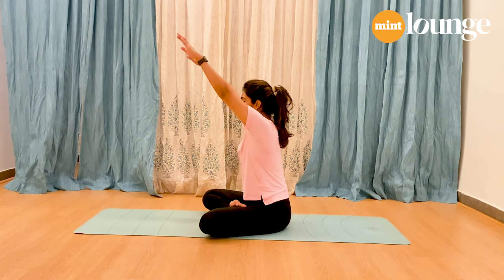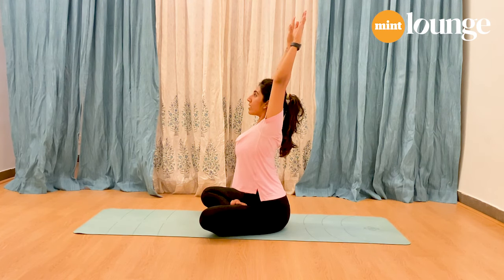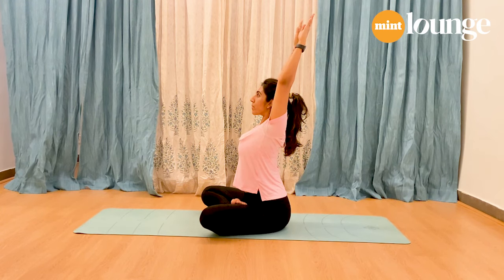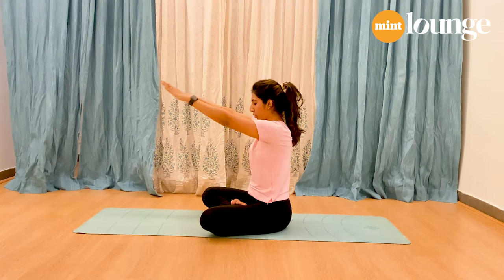As you inhale, lift your arms forward and gently push your chest forward, slightly lifting your chin up. Stay here and breathe — feel your shoulder blades coming together, lift up. Stay here for five, four, three, two, and one. Exhale and slowly relax.